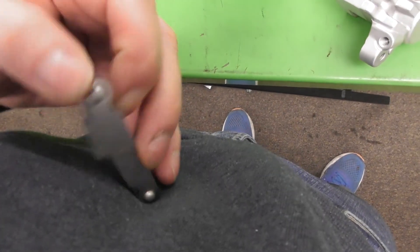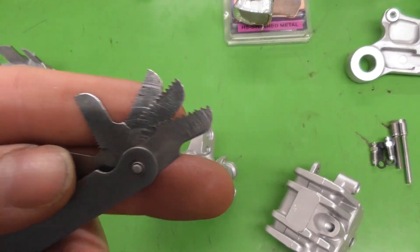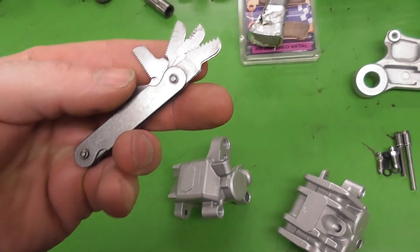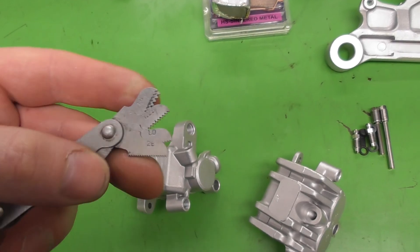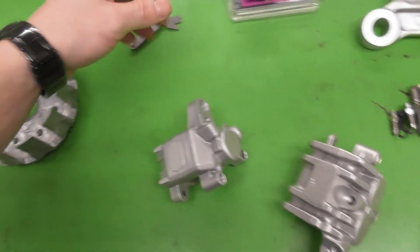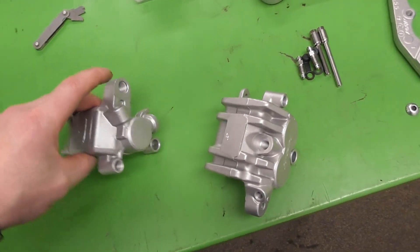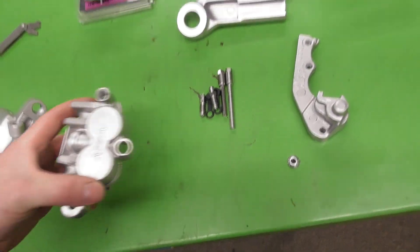A thread gauge looks something like this. You've got all the different teeth on there, and then you can read the size on there - so like 1mm or 1.25mm. And then you would use verniers to measure the outside to determine what thread it is, so the M8 by 1.25mm or etc.